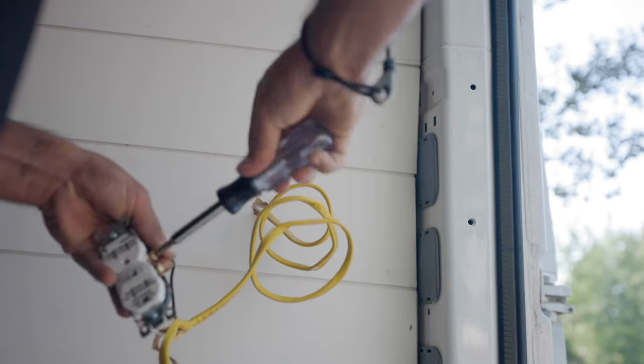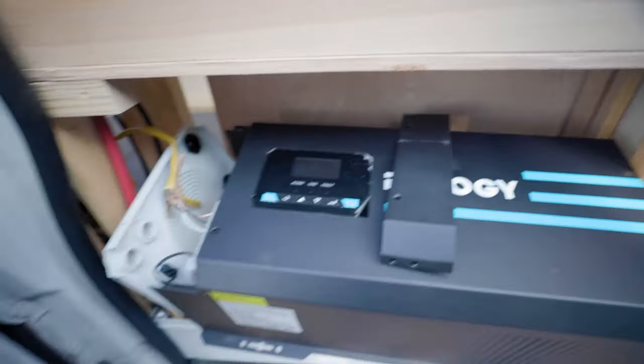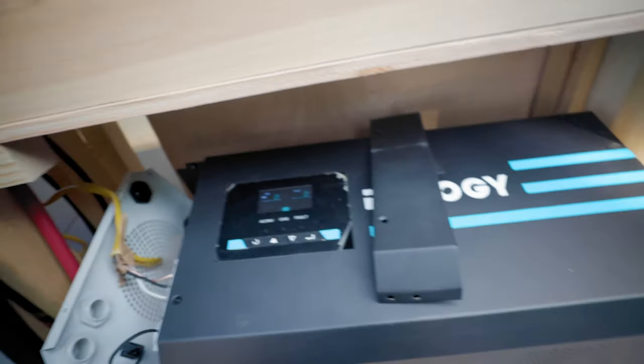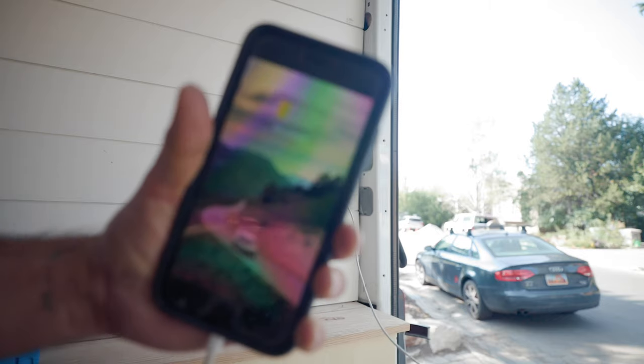This big one here is my kill switch for my AC, so we'll turn that on and that's going to send power to the inverter, and now we'll turn on the actual inverter here. Let's plug this in and see if it works — boom, charging! I'm going to do a whole actual video on this, but that makes me feel really awesome.